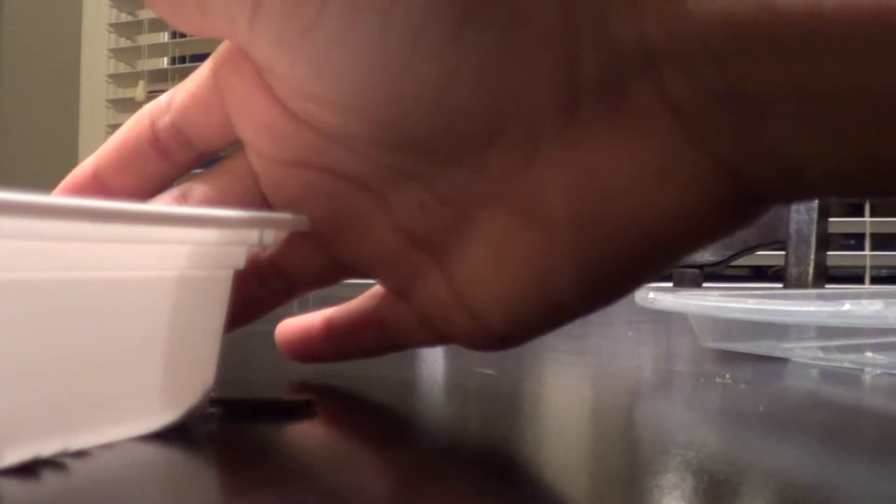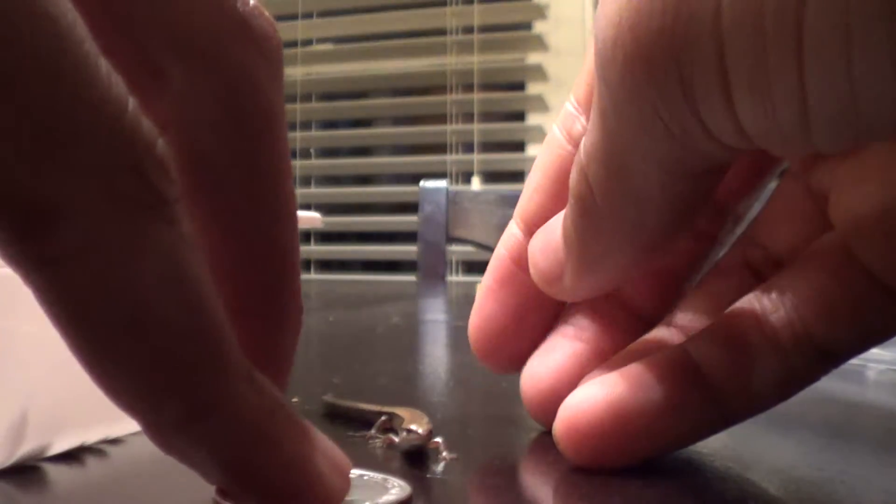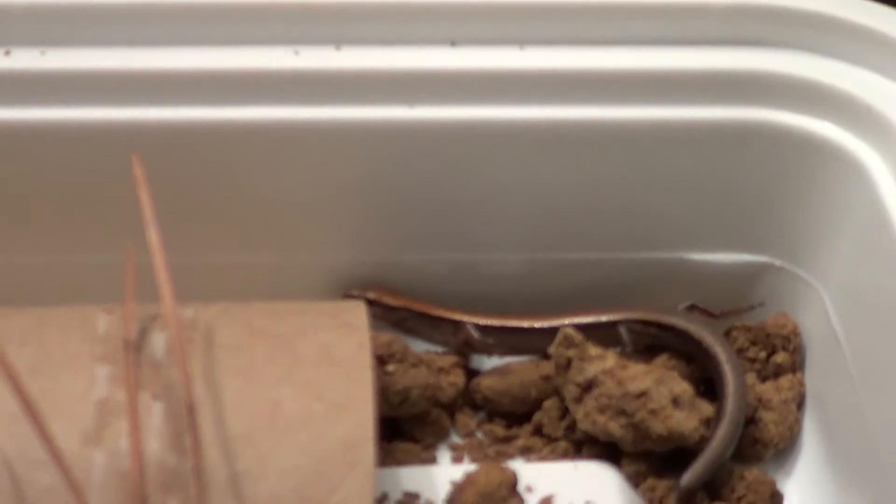Let me see if I can get him to crawl on this quarter and I'll pick the quarter up. He's on the quarter — oh no, dropped the quarter. Oh well, he crawled in my hand. Got him. Sorry about that. There he is, back in his home. I'll probably be releasing this guy tomorrow.